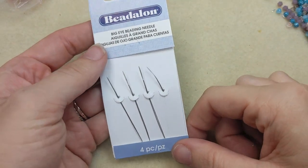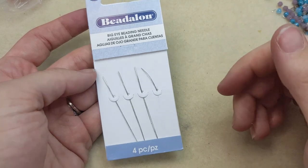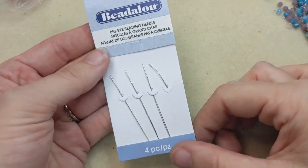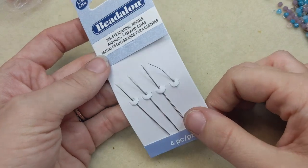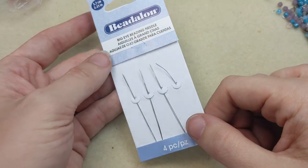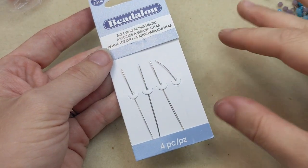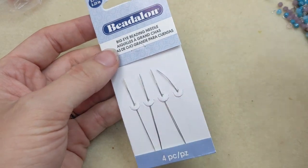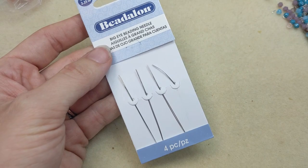Hello Artbeaders, Becky here for Artbeads.com and I have a brand new video for you today. Today I thought I would show you how to use big eye beading needles. These are great if you have trouble threading your needle or if you want to use bigger stringing materials. So let me show you how.